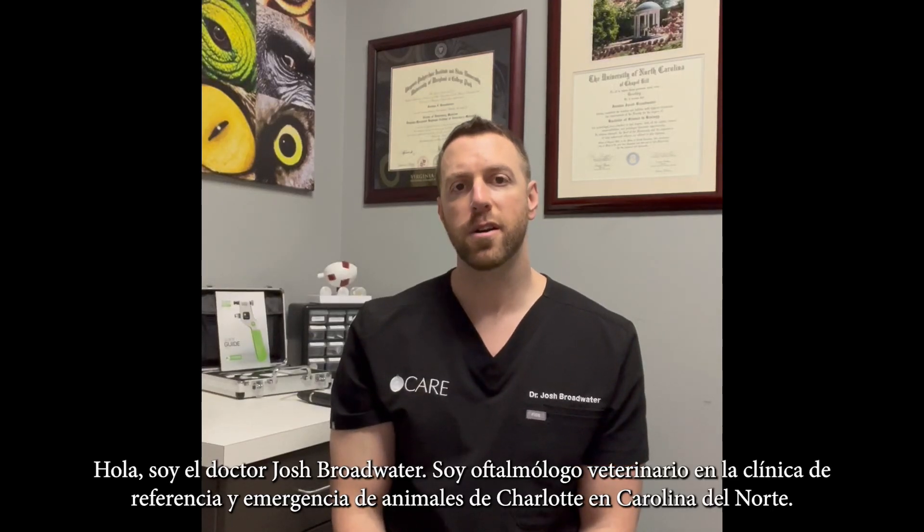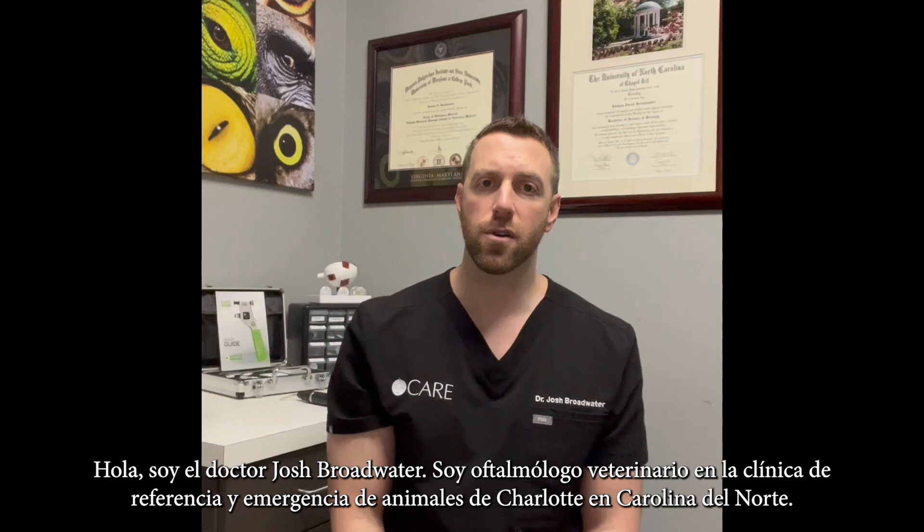Hello, I'm Dr. Joshua Broadwater. I'm a veterinary ophthalmologist at the Charlotte Animal Referral and Emergency Clinic in Charlotte, North Carolina.